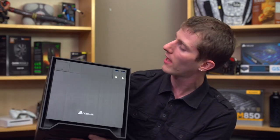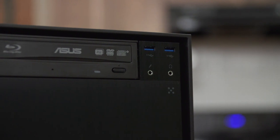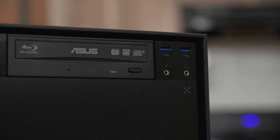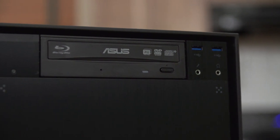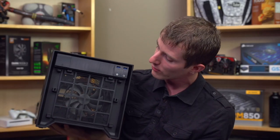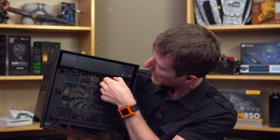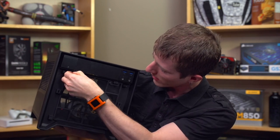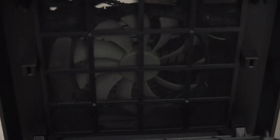We'll start with an overall tour of the outside. At the front we find a full size 5.25-inch bay, as well as a reset switch — a nice little recessed one — and a power switch, two USB 3.0 ports, microphone and headphone port. The front has a nice brushed aluminum finish and is removable, giving you access to a removable fan filter. It comes with a 140mm fan, but you can actually install up to a 160 or 200mm fan should you see fit.